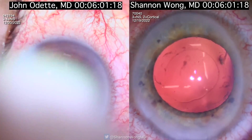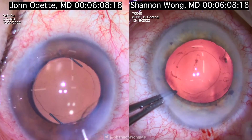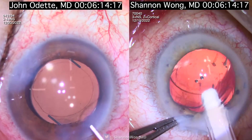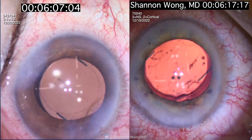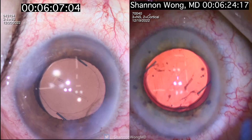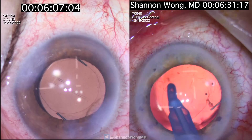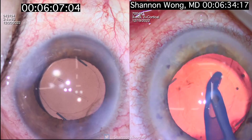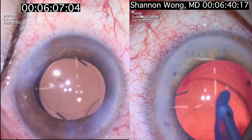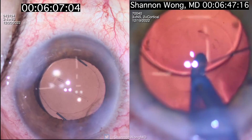J.O. is now hydrating his primary and secondary incisions. The reason he places the secondary incision at a different location than I do is based on his technique and the secondary instrument he uses to crack the nucleus. I have now placed the LI-61AO lens into the bag. John is done with his surgery 6 minutes and 7 seconds after he started.